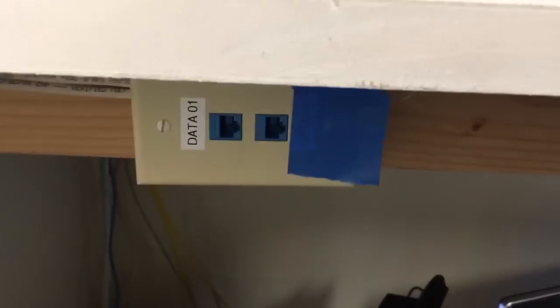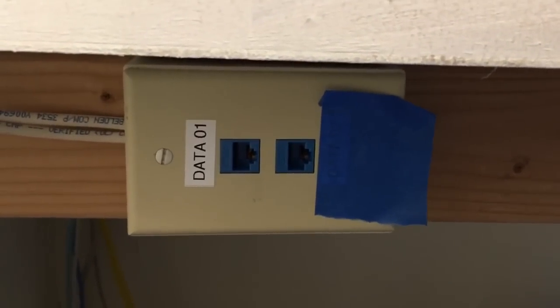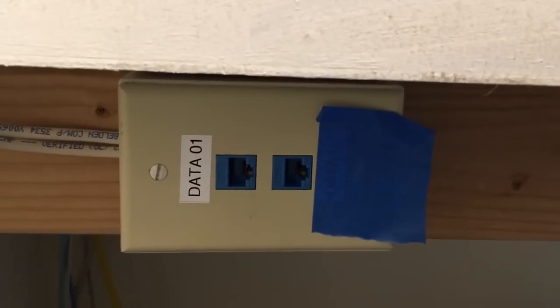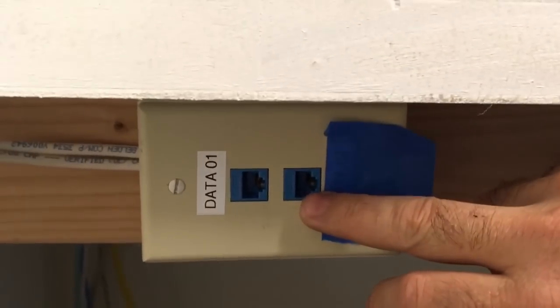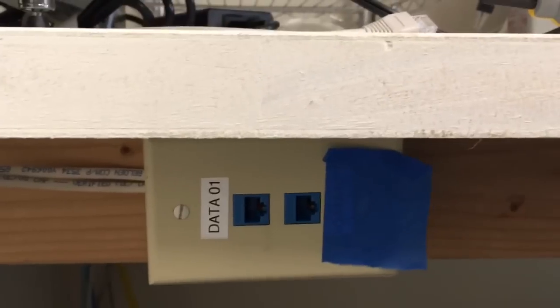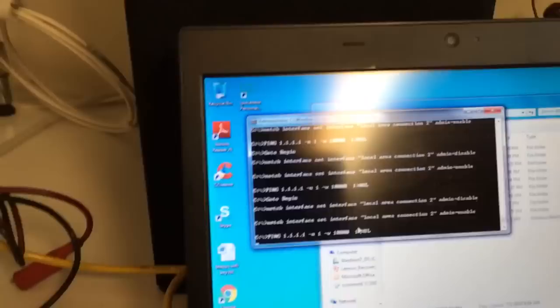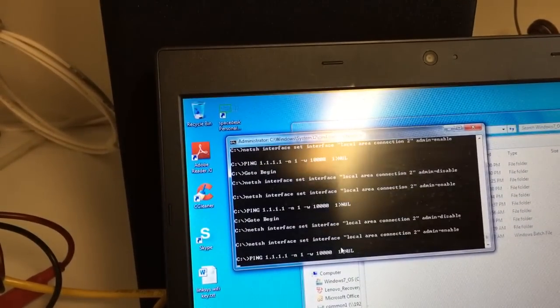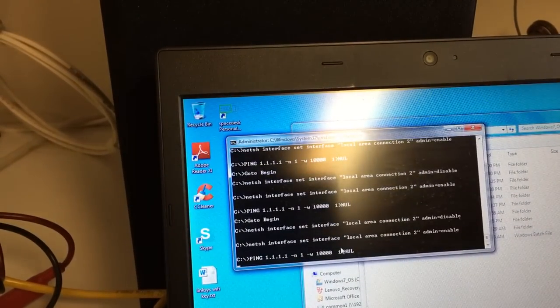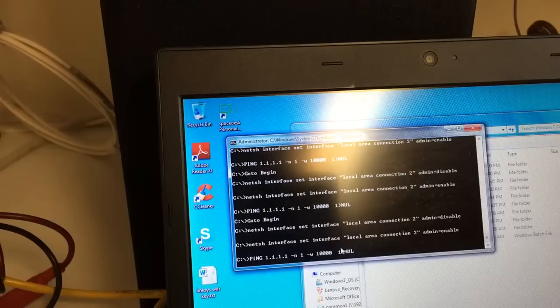Well, this was kind of a headache. I know they do make devices for this — you can buy devices that have a function called a beacon, where you plug the device in and it turns on a network link on and off in a rhythmic fashion. But those devices are pretty expensive. So what I did is I wrote a batch file — a set of instructions for the command prompt on your Windows computer that does a series of commands, and you can even make it loop.